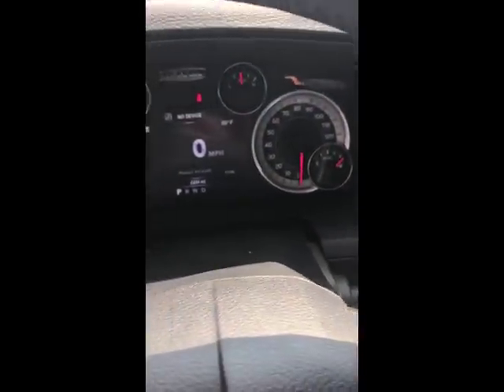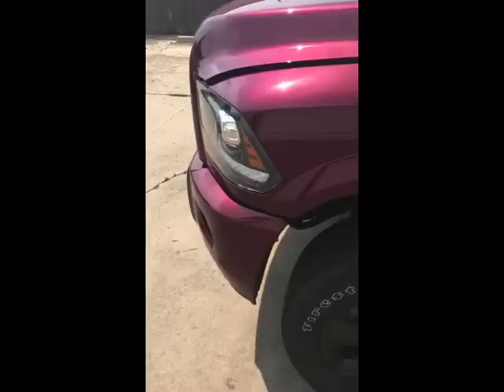Currently 2,224 miles. We'll get outside the truck and show under the hood the EGR delete.